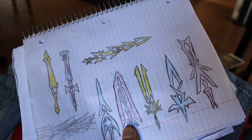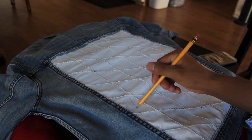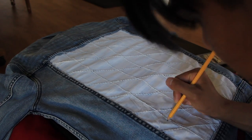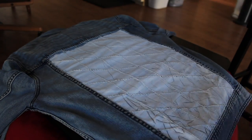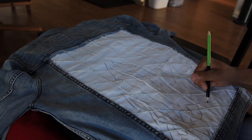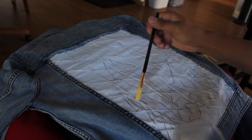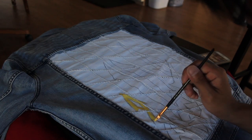I pre-drew the swords used in Kingdom Hearts as best as I could, and now it was time to draw it out on the jacket. After drawing the designs, I darkened it with a black coloring pencil. Using a thin brush, I did my best to paint the three basic colors of the swords.